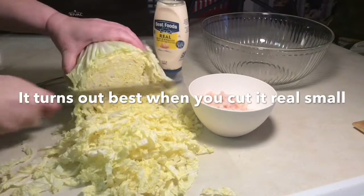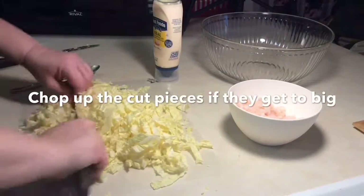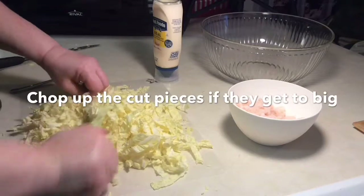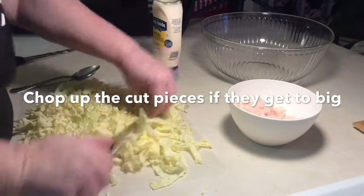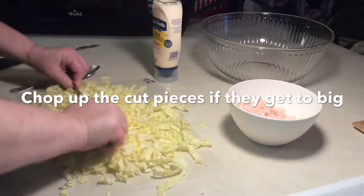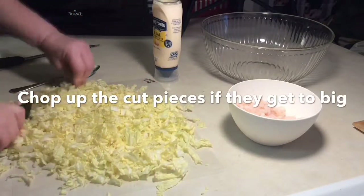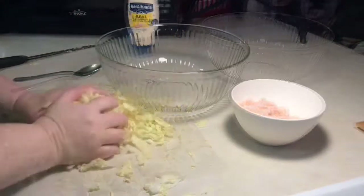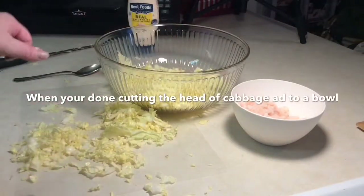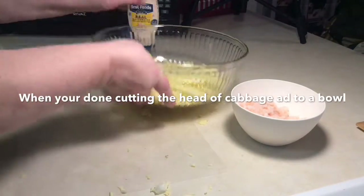You're going to cut the cabbage real thin and small — it usually turns out the best if you do that. After you cut it, just kind of chop it up if you see some bigger pieces, because it really does work best when they're small and skinny. Once you're done cutting, go ahead and put that in your bowl, and then add your little shrimps.